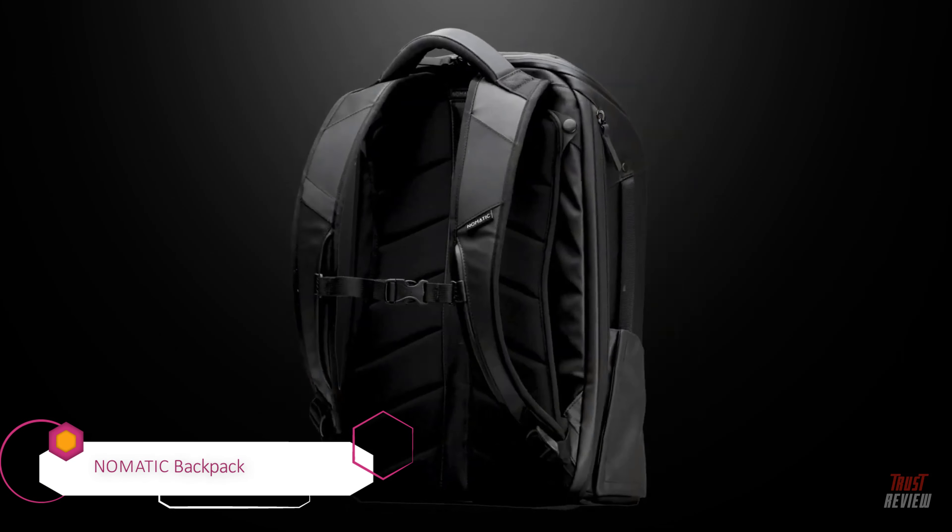Next we added a retractable key leash. Easily lock up with one hand and your key effortlessly returns to its pocket in the bag. To keep you visible in the dark, we have used reflective ink on the front and back of the bag.